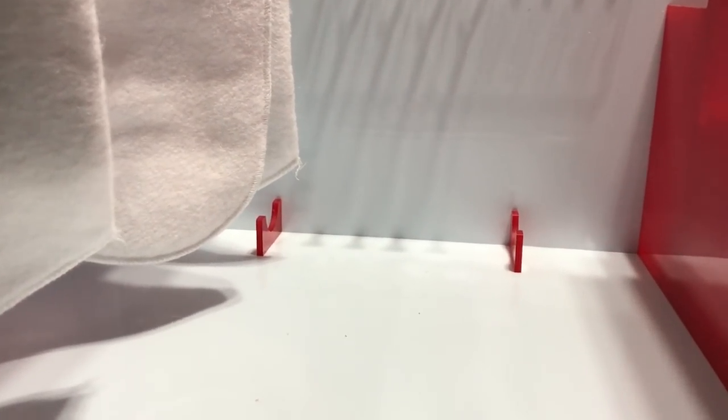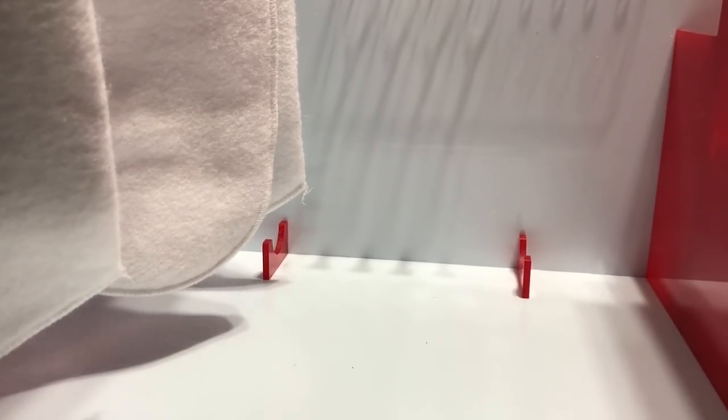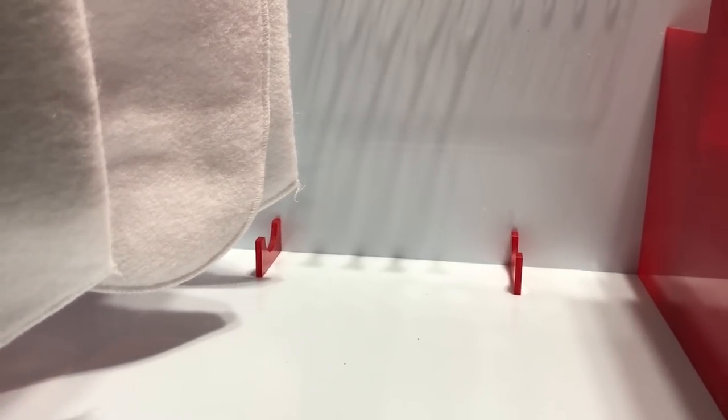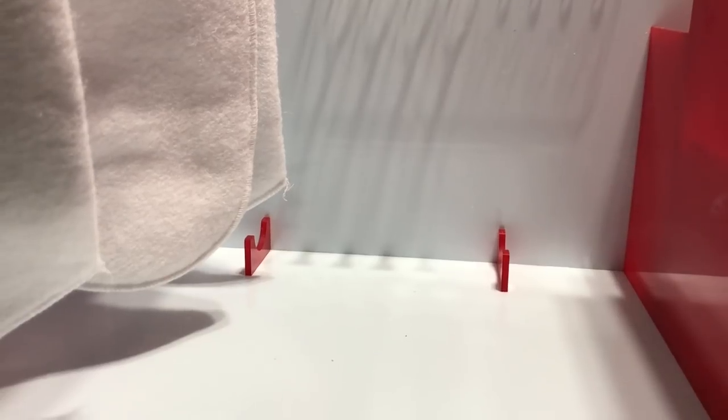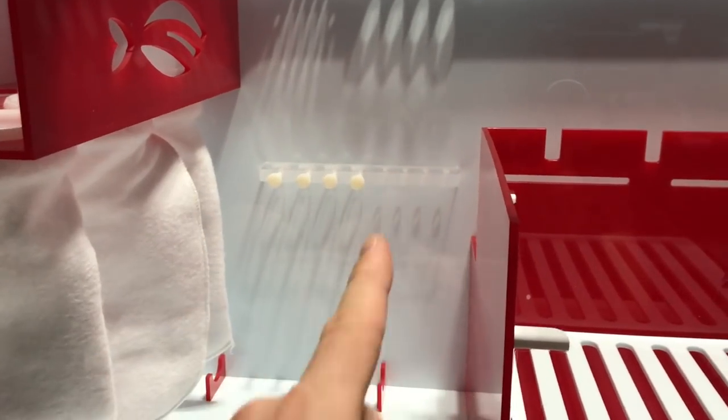Down over here in this corner is a holder for your heater. So you've got your heater down in there — it's out of the way, looks nice and clean. Chamber one is where you're going to have your protein skimmer. We'll get to that in just a second.